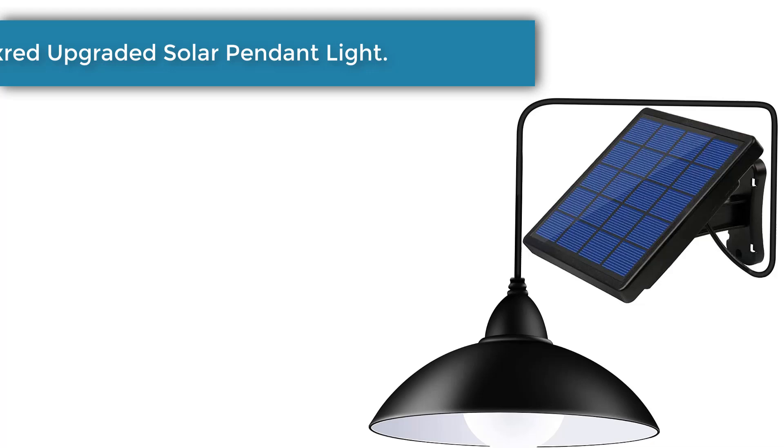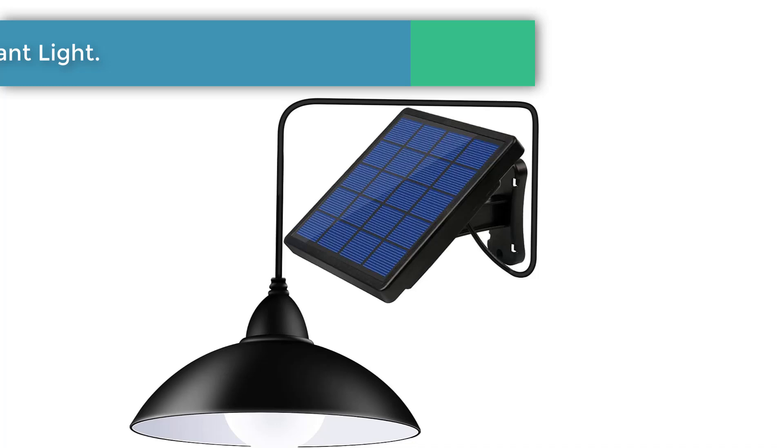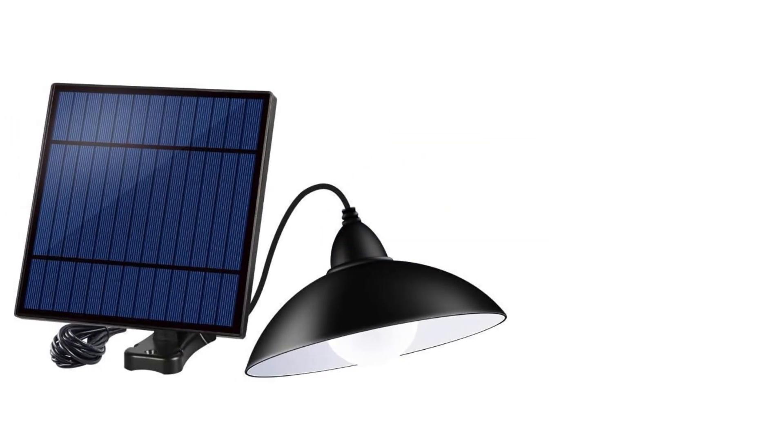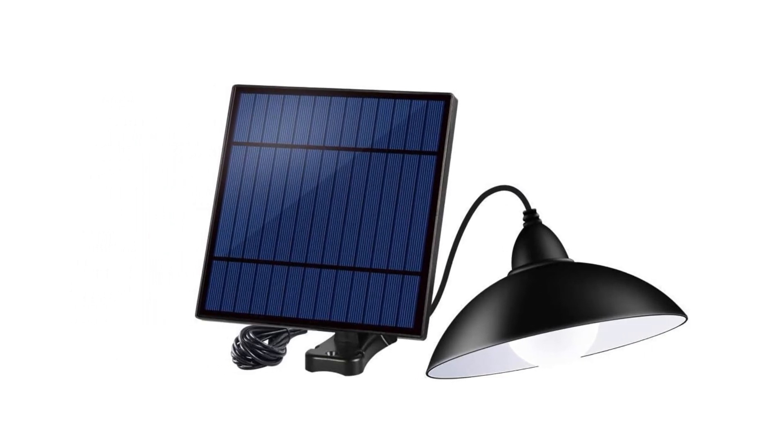Number 1: Dimexia Upgraded Solar Pendant Light. This is the ultimate industrial strength solar light for your chicken coop, whether big or small. It is quaint and quirky in its design, offering both you and your hens a touch of sophistication and modernity. Besides its fetching looks, it has a couple of features that make it just as functional and perhaps the best solar lights you can get for your chicken coops.